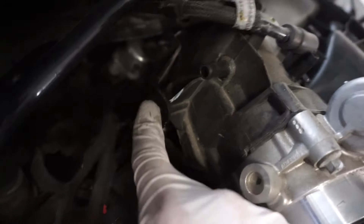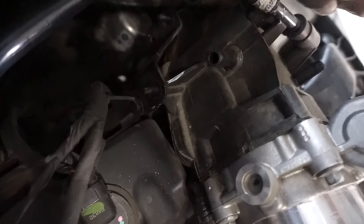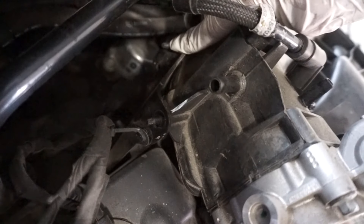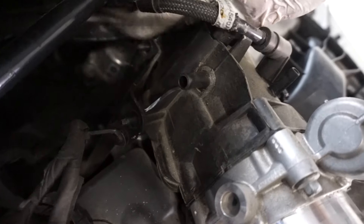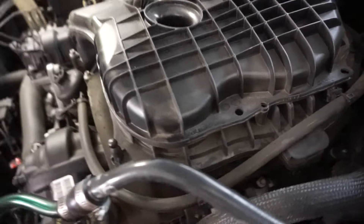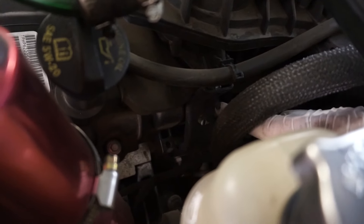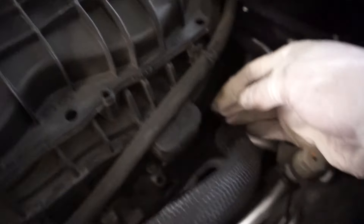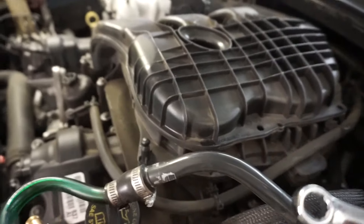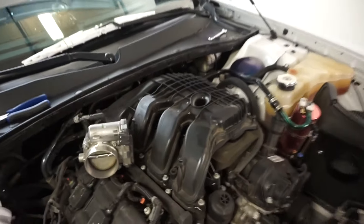Right here there's a bracket with one nut — unscrew that, it's a ten millimeter. There's another one right here, ten millimeter as well. Use a small ratchet to get right back in there and take it off. Come over to the other side — there's a nut right here as well, also a ten millimeter. There's another one on this side. They're pretty easy to see because they all have silver nuts, and the only way I was able to get in there is with a ten millimeter wrench. Just get your wrench in there and loosen them up; you can finger-loosen the rest of the way.